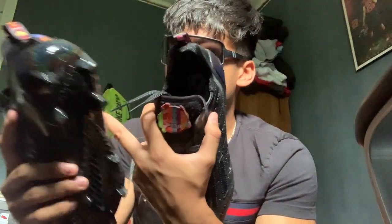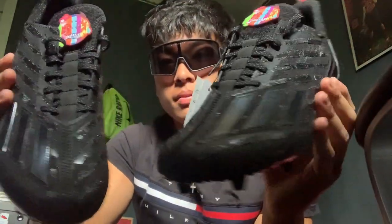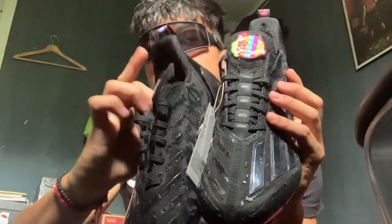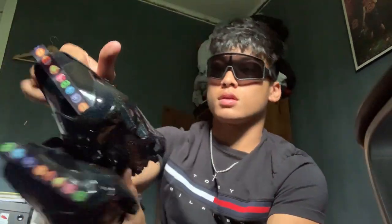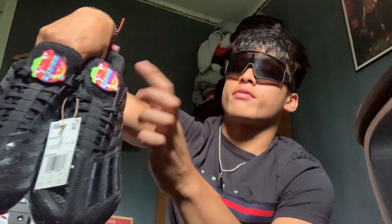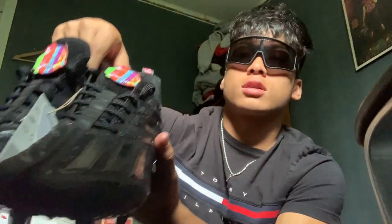Look at the tongue. Good cleats. Very, very lightweight cleat. There's the inside — there's nothing much to it. These are the cleats. This is my favorite part right here, this patch. You can remove it. It just really makes the cleat pop out.